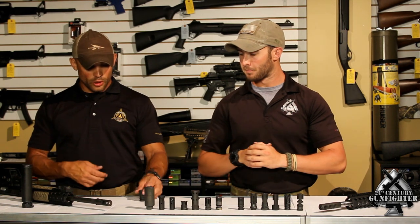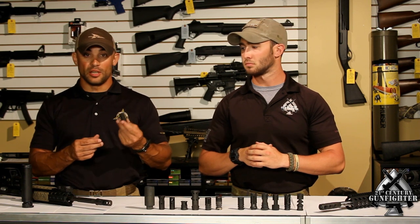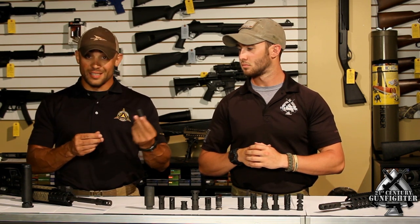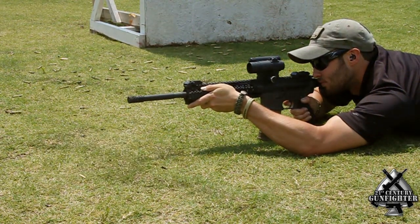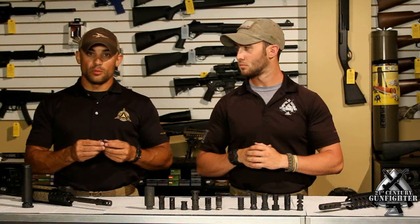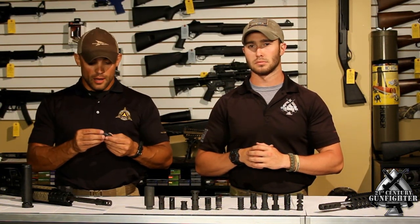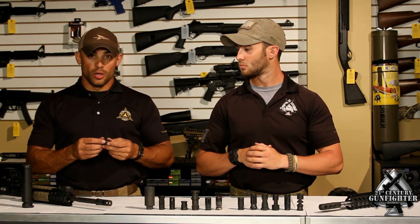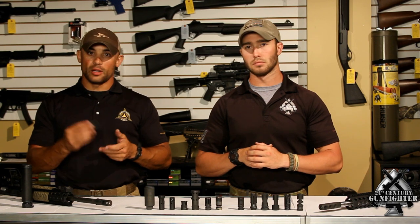This compensator did really well. The nighttime signature was also minimal. They also just came out with the model to accept the AAC suppressor, so if you have an AAC suppressor, this option is now available for you. So it's very lightweight, very small, very minimalist, good recoil control. The nighttime signature was on par with just about everything else we tested in its class, and noise was minimally increased. Battle Comp 1.5, 2.0 — great comps.